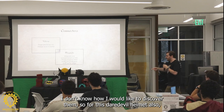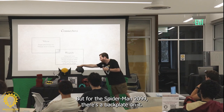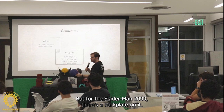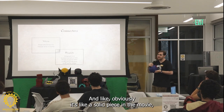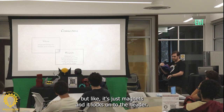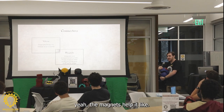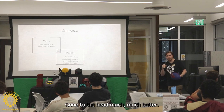For the Spider-Man 2099, there's a back plate on it — obviously it's a solid piece in the movie, but there are magnets and it locks onto the head. The magnets help it lock onto the head much, much better, and you could do some really fantastic things with magnets.